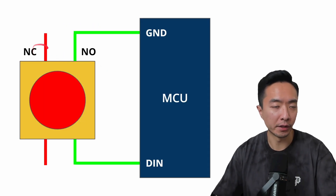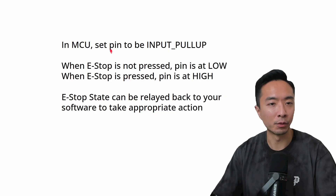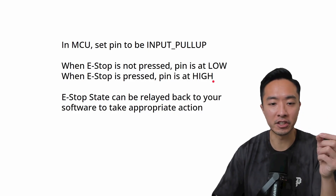Previously I only showed you how to wire the NC part of the e-stop. There's also a secondary use for the NO side — you could connect it to your MCU like an Arduino, wiring it to ground and a digital input pin. Set the pin to input pull-up. When the e-stop is not pressed, the pin will read low, and when the e-stop is pressed, the pin will go high. This gives you a software-level state check of your e-stop so you can take appropriate action in your code.